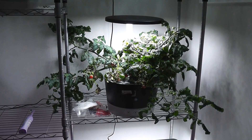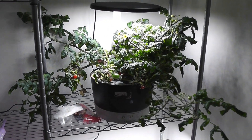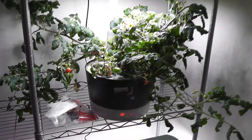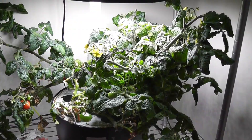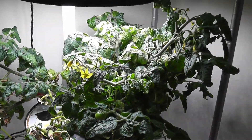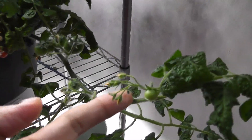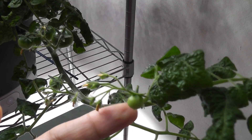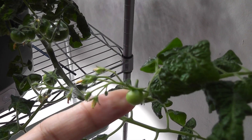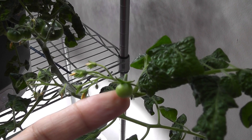Hi friends, I just wanted to show you the consequences of poor maintenance of tomato plants. Tomato plants are pretty stubborn and easy to grow, however they need some maintenance for better yield. I have three plants in this Aero Garden Harvest — they are done with their first crop and moving on for a second crop. I was busy with other stuff and didn't get a chance to take care of these plants.